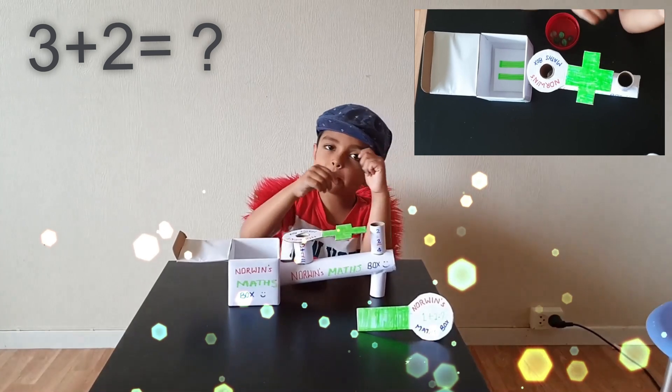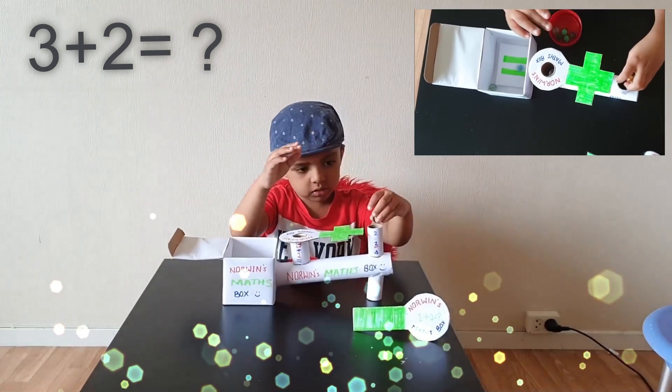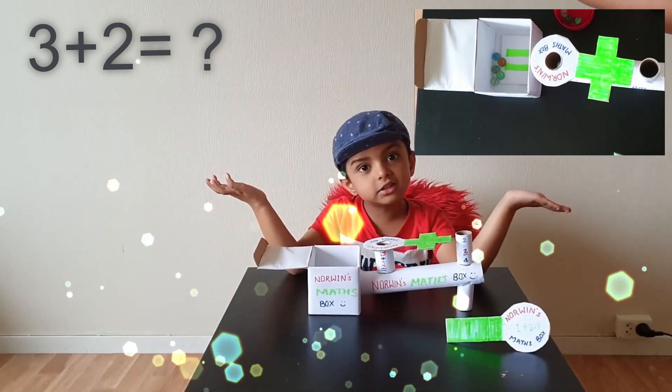Now I put the 3 marbles here. 1, 2, 3. This is here. 1, 2. This is how much?